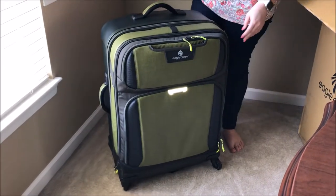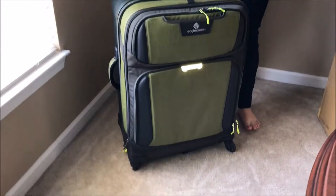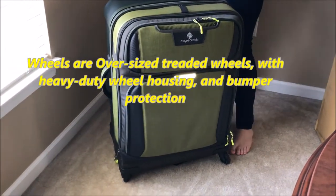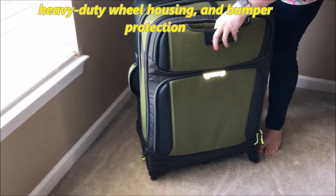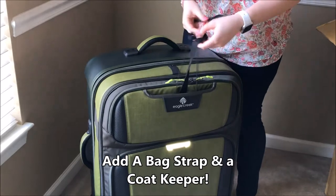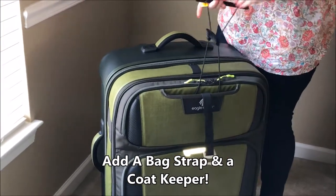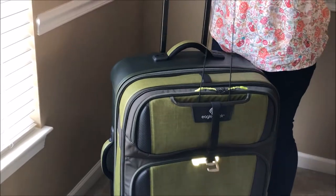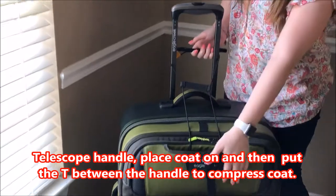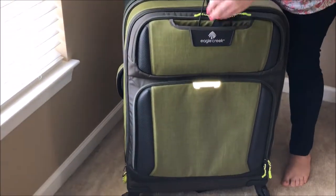This is the Eagle Creek Tarmac All Wheel Drive 30. It's got 360-degree wheels and some really cool features. In this little pocket right up front, there's one attachment that will hold your coat — you can put it right around the top of your case — and another that will hold an additional bag as well. Those are some really great features.